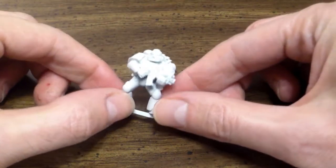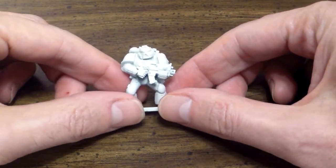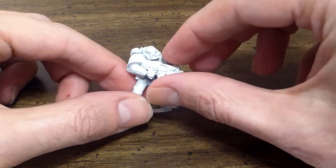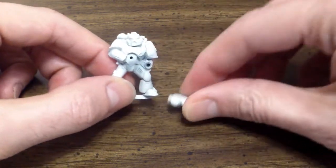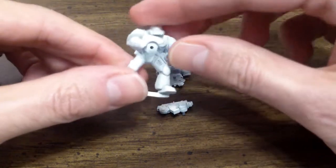We're going to be working on a space marine. I also have a space marine here, and I show it already primed. One of the things I wanted to talk about is you can prime your miniature, but you don't have to glue it primed, so you can take it apart if you want to and paint it with the pieces disassembled.